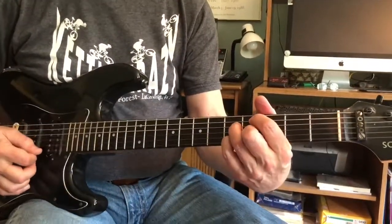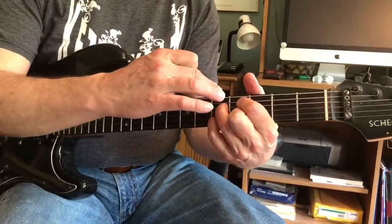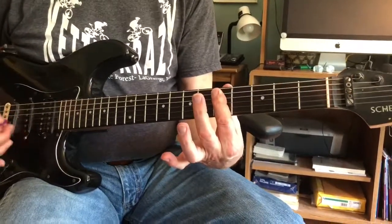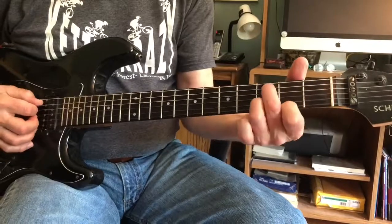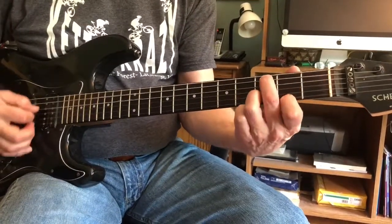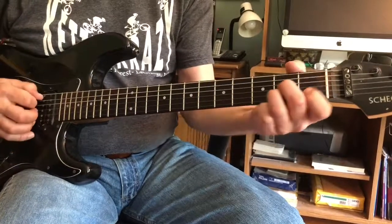So we're up to the next sequence. It's like an A9 with no third, a D11, or strum it all the way up to the first string. Now you've got a C, you've got these notes, and you've got the open G string, and you're theoretically muting the fourth string.